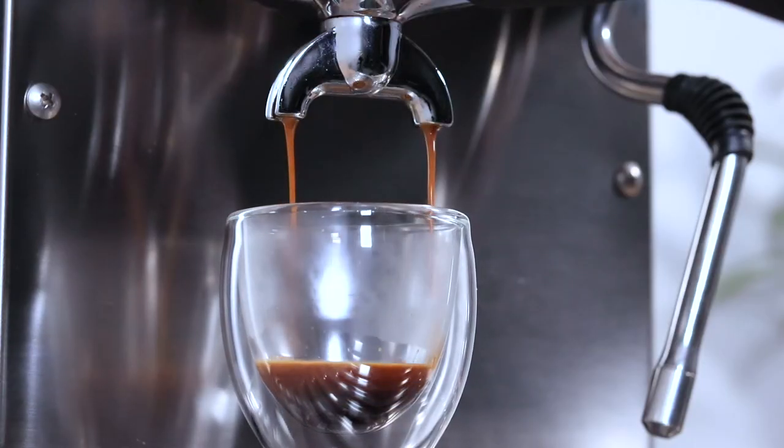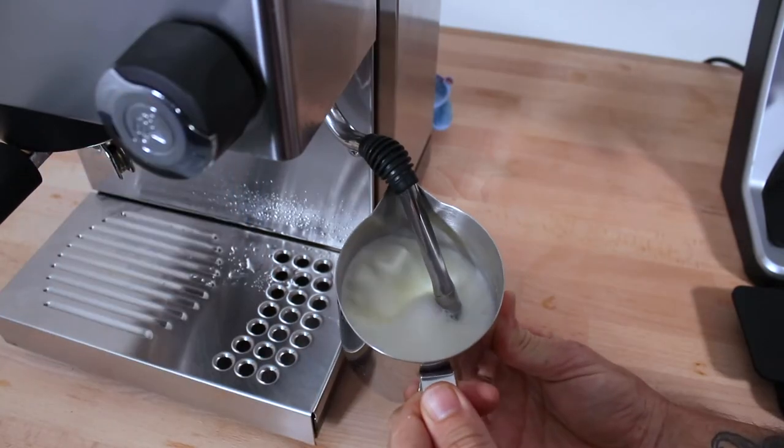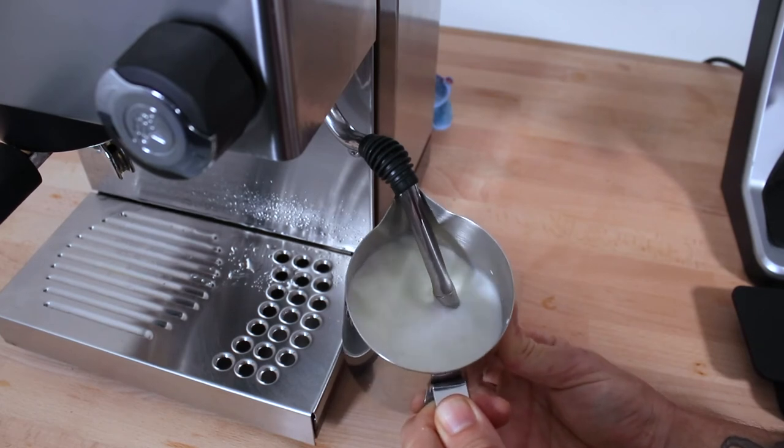We'll be making our coffee at around 93 to 96 degrees Celsius, which is perfect for brewing espressos. But steaming milk happens over 120 degrees Celsius, and that hot water isn't great for brewing. So which do we do first?